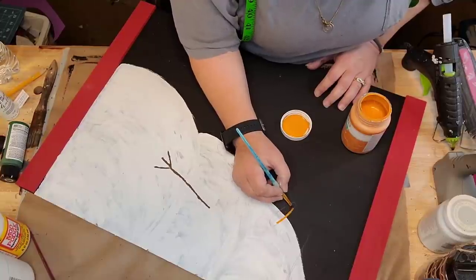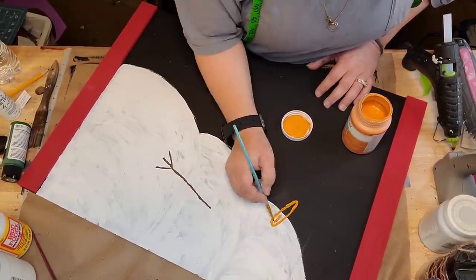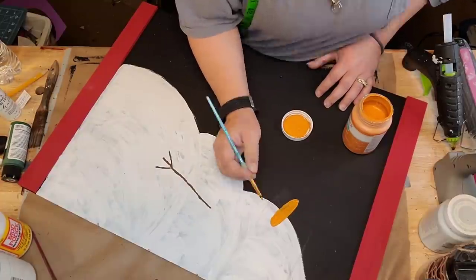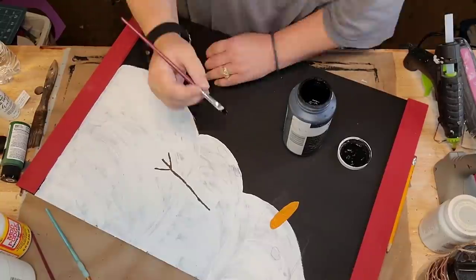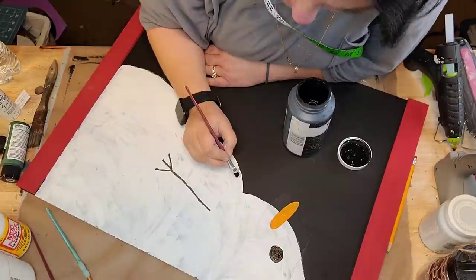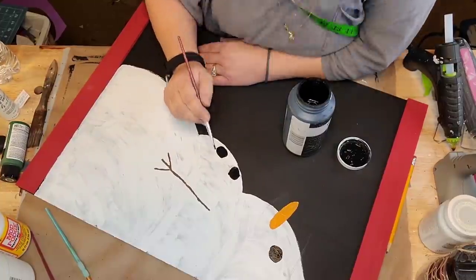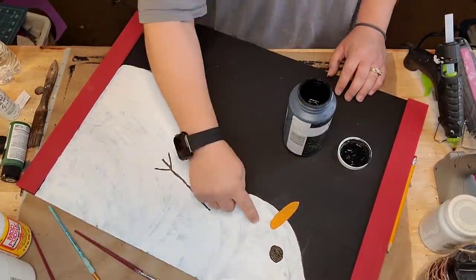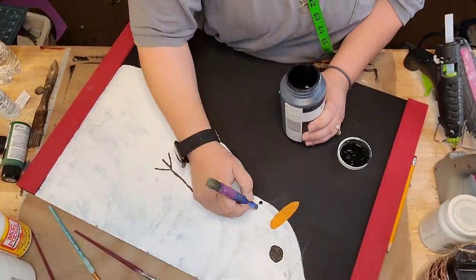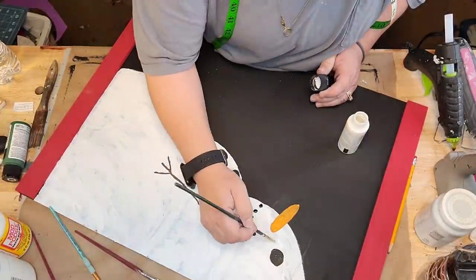It's so easy. I took pumpkin chalk paint by Waverly and painted him a little nose. There was missing footage of painting the snowman. I laid down my letters before I painted his nose and stuff, and after I got my letters I thought I should've made his nose smaller and lower. So I just drew those little circles for his eyes and his buttons and painted them in with black. It doesn't have to be perfect, because it's supposed to be a snowman — corncob pipe and a button nose.